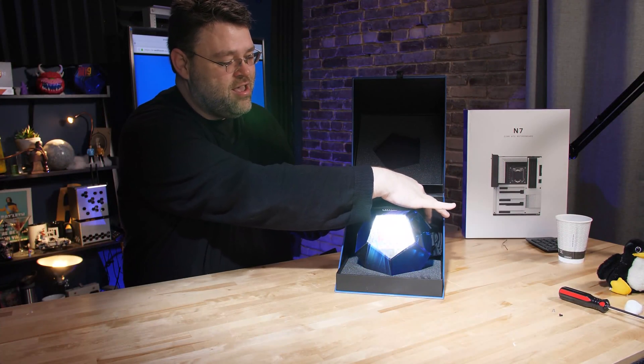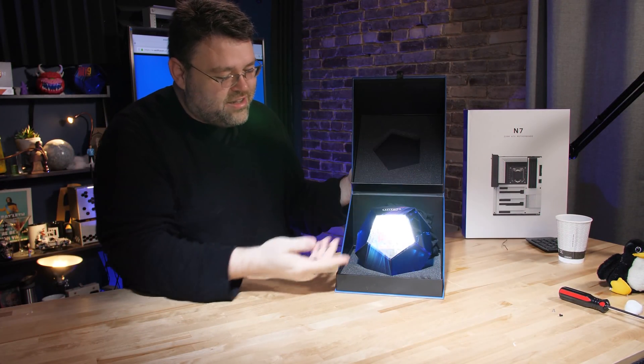And we've got the cloth satchel as well, but it's a nice foam box.